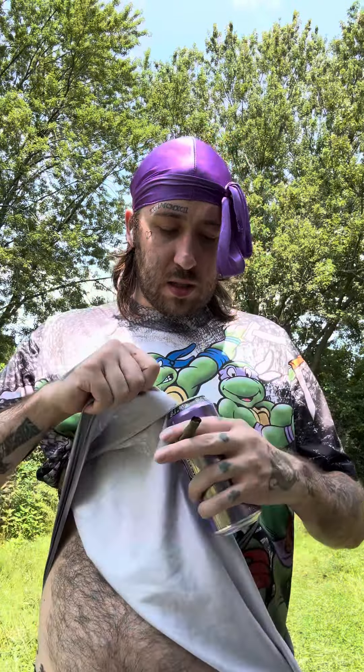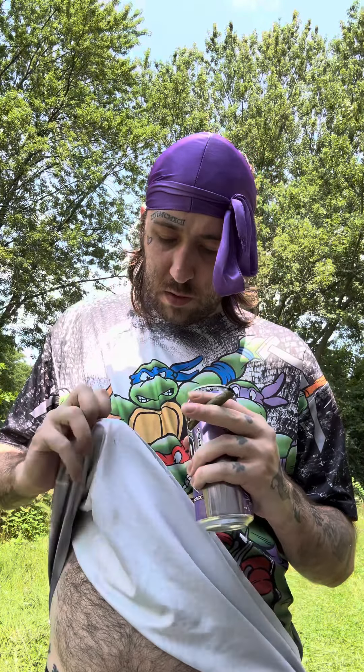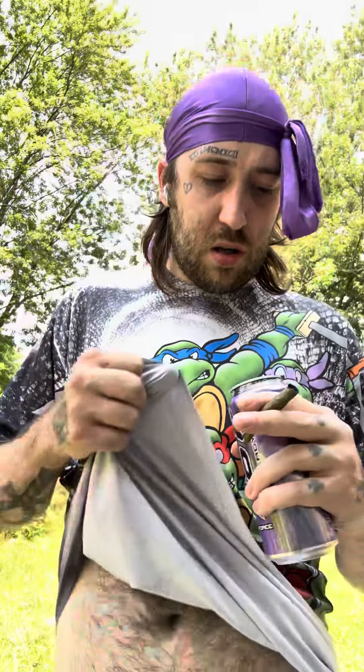I gotta clean this — this looks nasty as fuck, it's gross as shit. Y'all better be paying attention when y'all drink. Look at that.